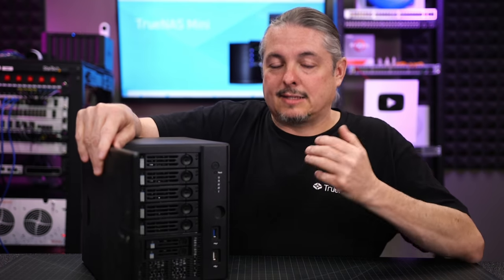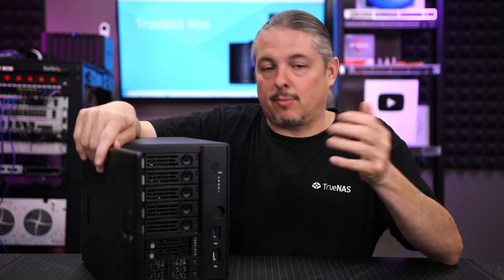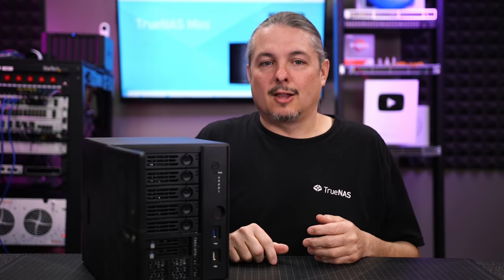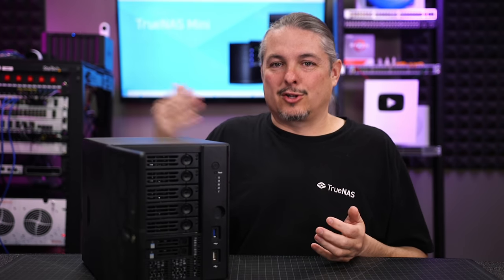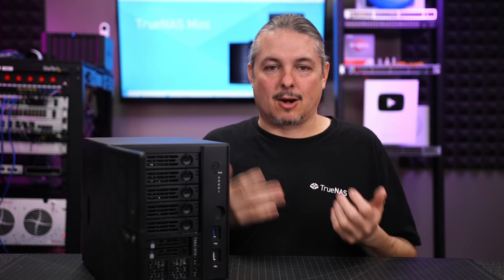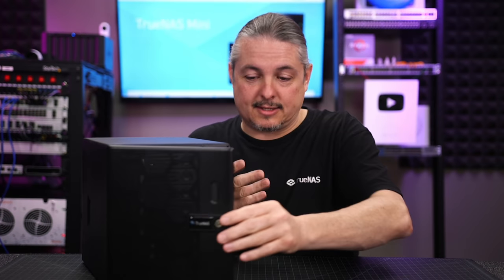So overall this has been a solid system. I want to do this follow-up talking about both of them because of course they worked when I first got them, but after a week of testing and a review, that's not really long-term. People want to know: what failed? Did it get a lot of dust? Did the fans start making noise? Both of these systems are absolutely as silent as the day I got them.